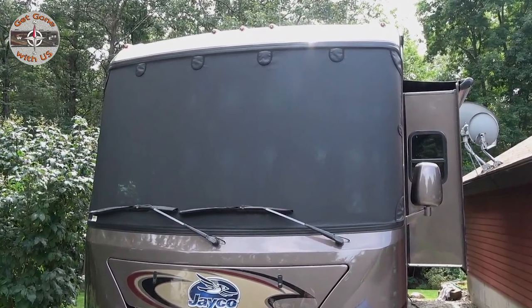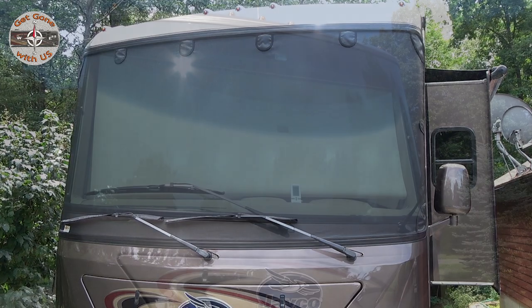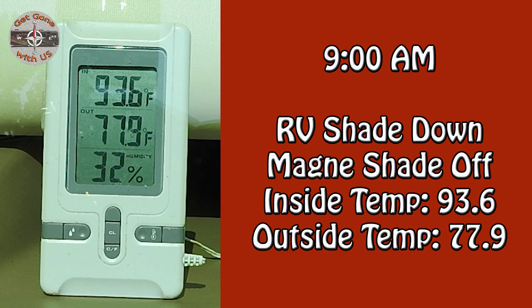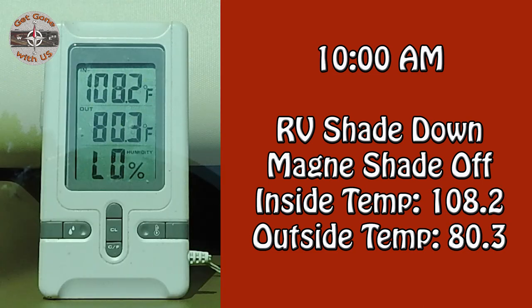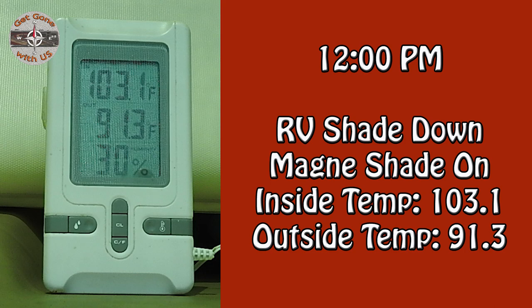It's installed — looks great, and you can't see in. We were curious about the claim that it might keep the RV cooler. So at 8:30 this morning we set up a test — we moved the RV so the windshield was in direct sunlight and placed an indoor/outdoor thermometer on the dash. At 9 a.m. with the RV shade down and magnet shade off, the inside temperature was 93.6°F and outside was 77.9°F. At 10 a.m. the inside rose to 108.2°F while outside was 80.3°F. At 11 a.m. the inside shot up to 112.7°F while outside was only 82.4°F — I don't even think a plant can live in that.